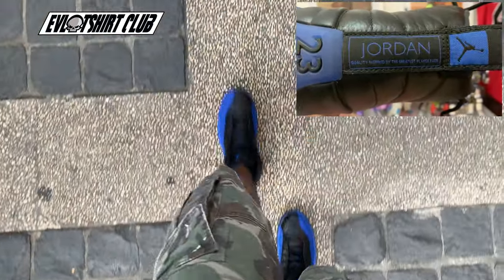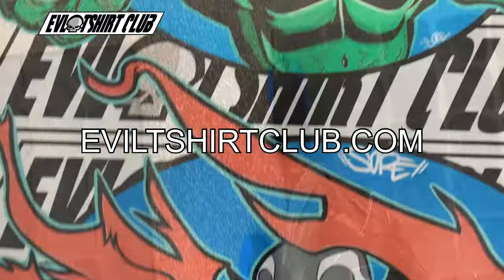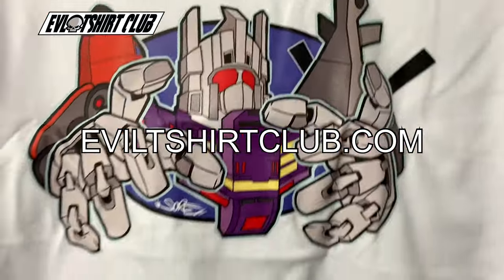Feet on feet are my AJ12 Game Royals — this was a 2019 pickup, super comfortable. As always, at EvilTShirtClub.com for the rarest, illest villain t-shirts ever.